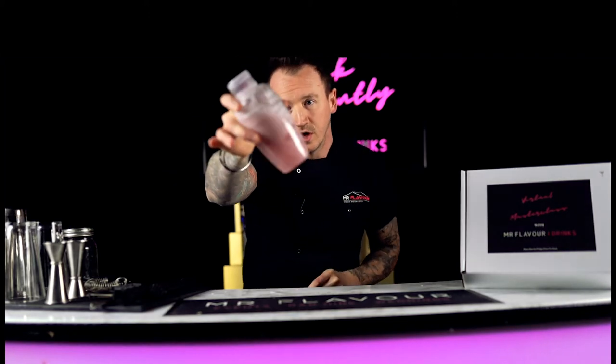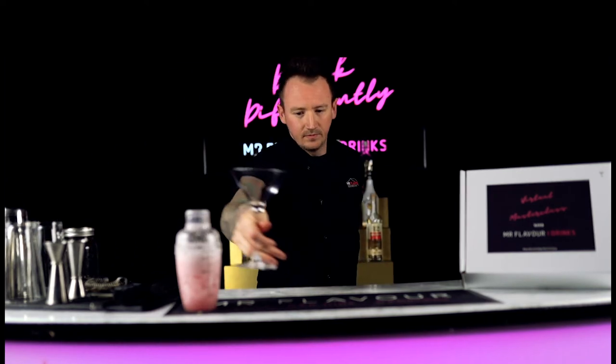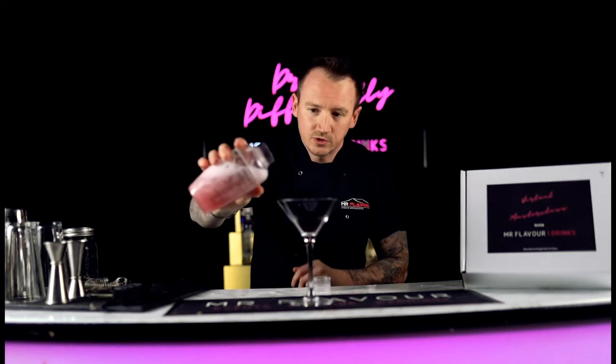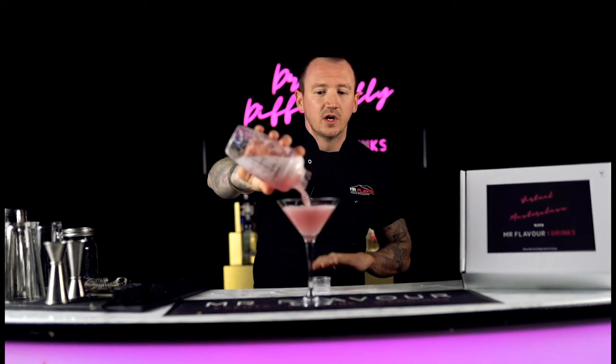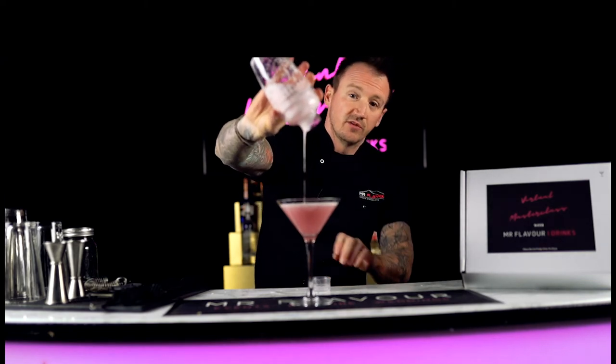And this is what we're looking for — a nice pale salmon pink colour. Bring your martini glass in, pop the cap off the top, and pour straight into your martini glass. No ice. Or if you are using a shorter glass or a wine glass, whichever, just make sure there's no ice in it. Pour it straight in and serve it straight up like that.